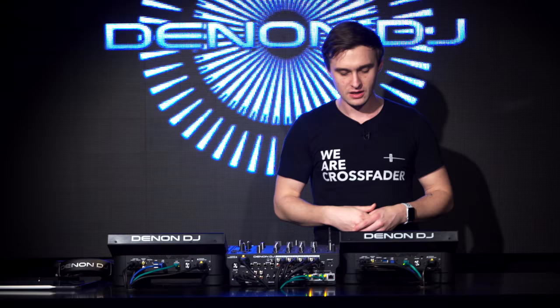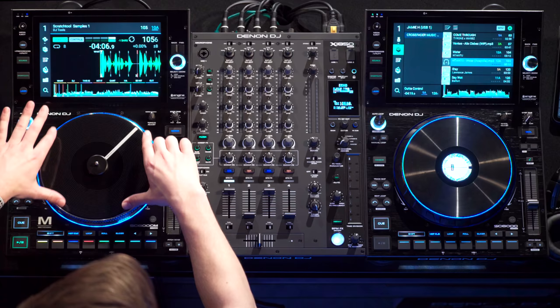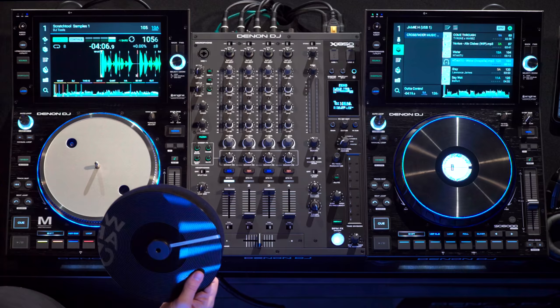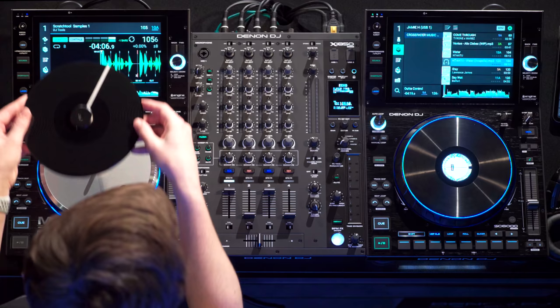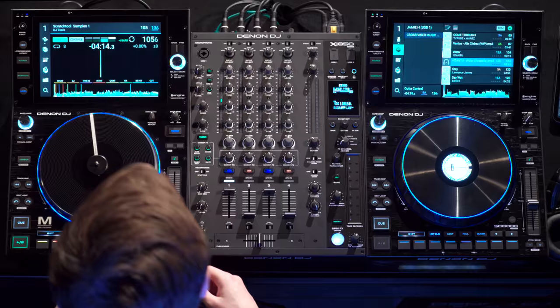Moving over to the SC6000M — it's got all the same updates I've mentioned about the SC6000, however you'll notice we've got an 8.5 inch vinyl on top. It's got a quick release function, so all I need to do is click this and the vinyl pops straight off. You'll also get a washer included — if you're a scratch DJ that wants something much looser, you can put the washer on, click it back down, and it locks in place, giving you a nice loose jog wheel that will continue spinning.